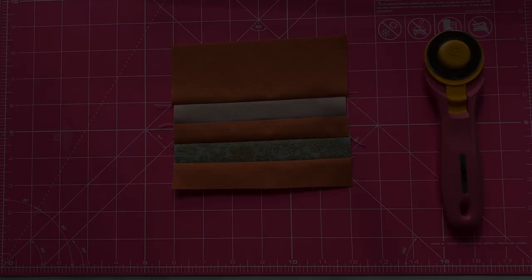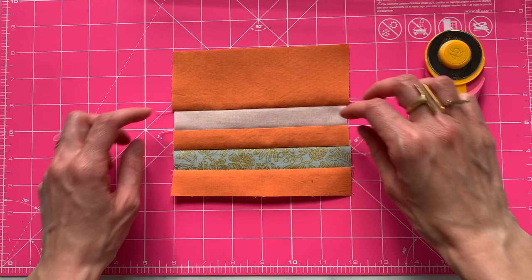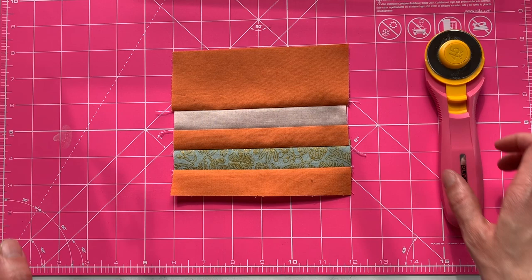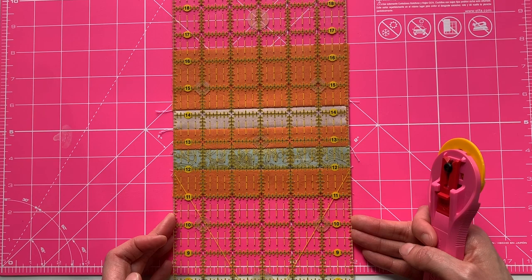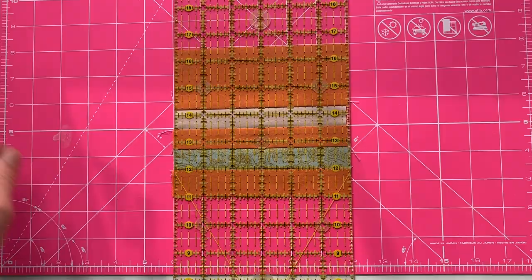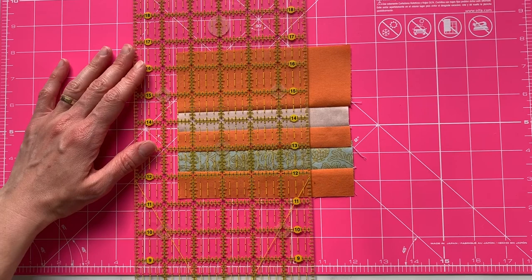Here I have Block A — it's about six inches. If I look at the quilt schematic on page 10 for the throw quilt, I can see that this center block needs to be cut to five and a half inches, so I'm going to trim that up. I like to line up my block with the lines of the ruler rather than the lines of the cutting mat — either way works. I have that side trimmed, and now I'll line up five and a half with the ruler.